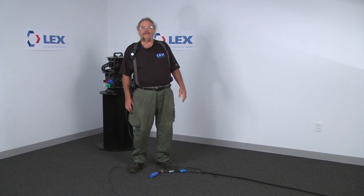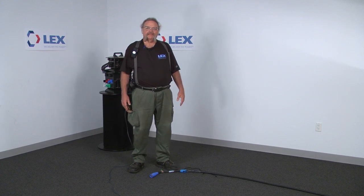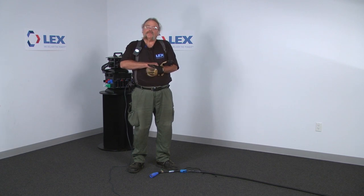Brand new cable is one thing, but we never get brand new cable. Gloves are important because you never know where the cable has been or what's happened to it since it was brand new.